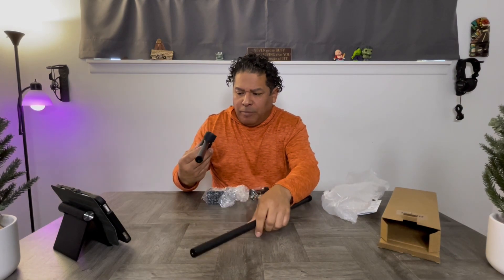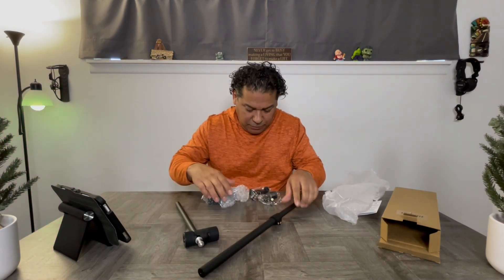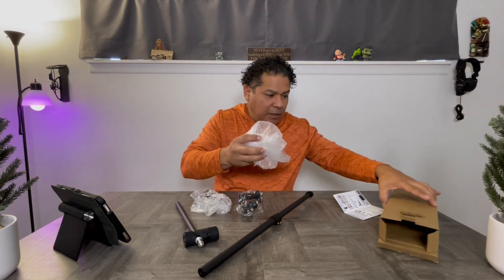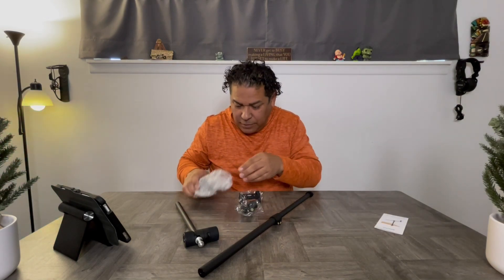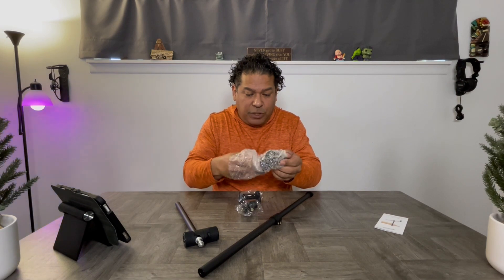Basically it consists of five components. And this is the first time I'm actually opening it, so let's put this together.